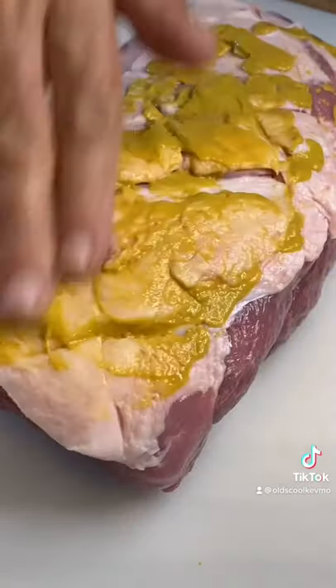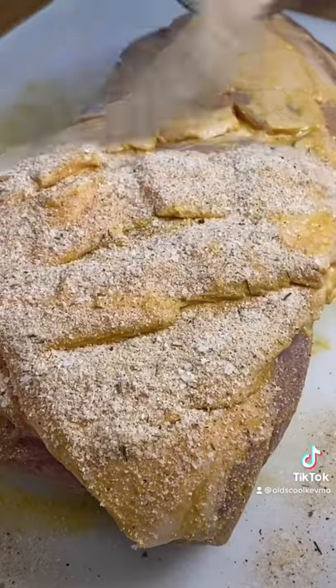I score my pork, hit it with some mustard for the binder, and go down with my own homemade barbecue spice rub.